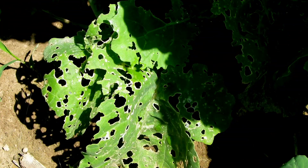Slugs can do a lot of damage to plants. They generally come out at night, they chew holes in the leaves. In severe cases, they could cause death of the plants.